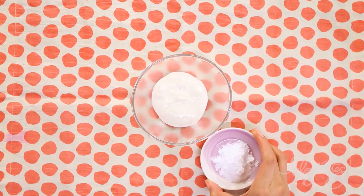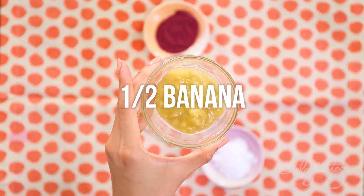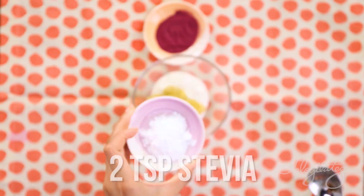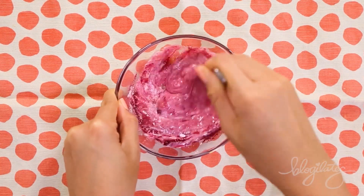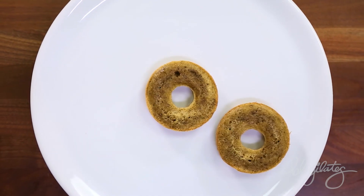And now it is time to make the glaze. So you see right there in the middle — that's your Greek yogurt. We're gonna add in some mashed banana, two teaspoons of stevia, and beet powder. Check out how amazingly pink this beet powder makes our glaze. It's gonna be so cool.